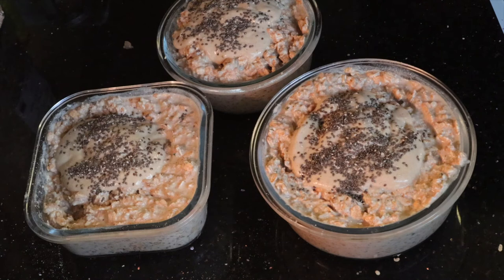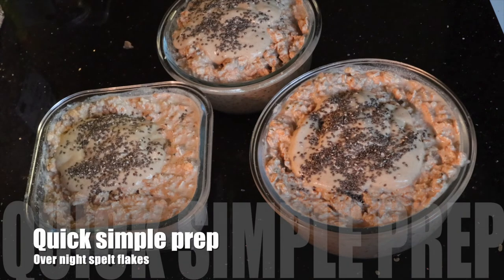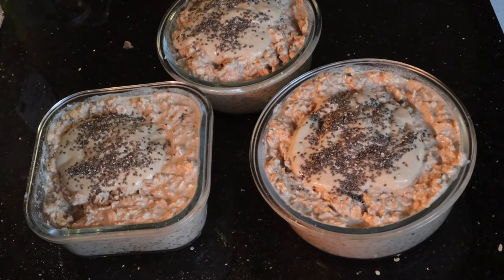So there you have it — overnight spelt flakes. Trust me, this is what you need to be eating for optimal health and to feel amazing. If you're looking to lose weight, put on muscle mass, or just looking to improve your health and well-being, this is how you need to be eating. Thank you very much for stopping by, and don't forget to hit the like and subscribe button. Ciao.